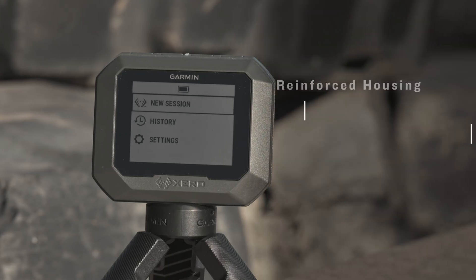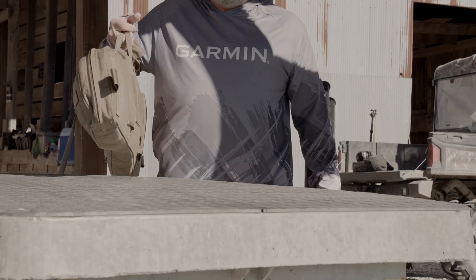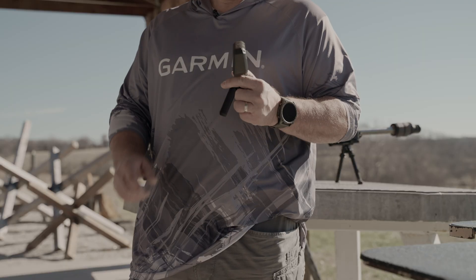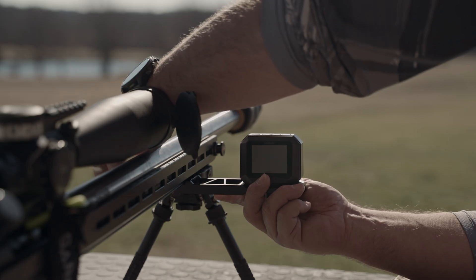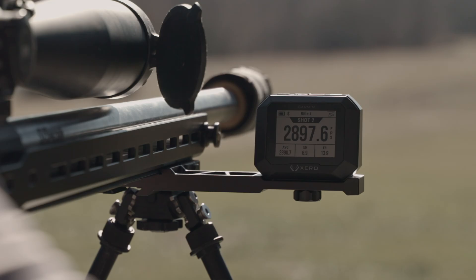With improved features for an experience you won't find anywhere else. Without adding unnecessary bulk or weight to your range bag, the Xero C2 Chronograph has a compact, lightweight design that fits in your pocket. It's built to endure all those range sessions with a reinforced housing designed specifically to withstand recoil when mounted to your rifle.